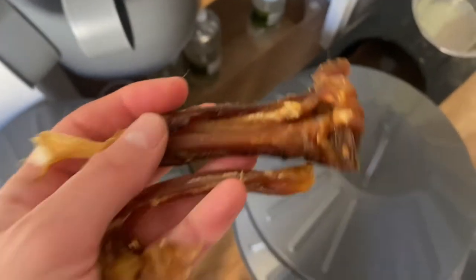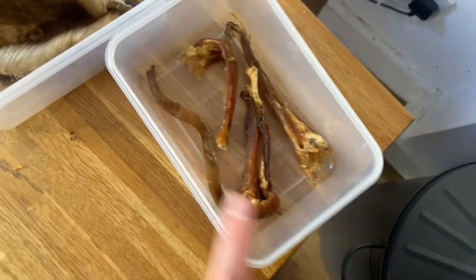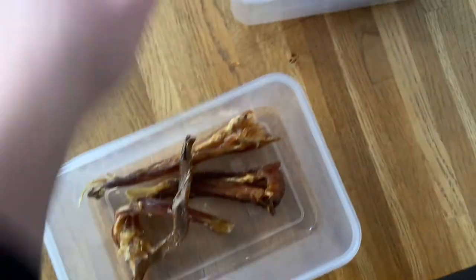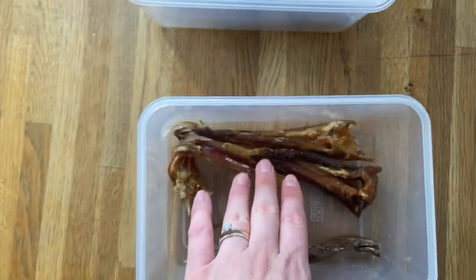I'll just grab two more of the small ones and pop them into our box, so we basically have three tendons here. There's a piece of beef skin that we still had, so we leave that in the box as well.